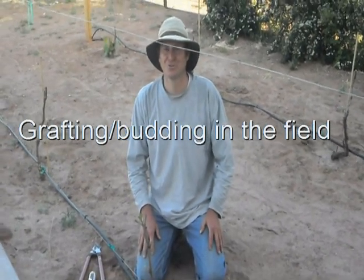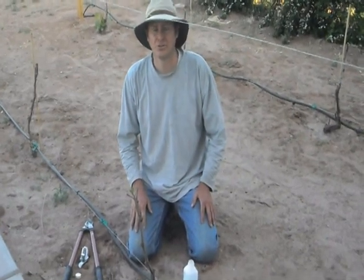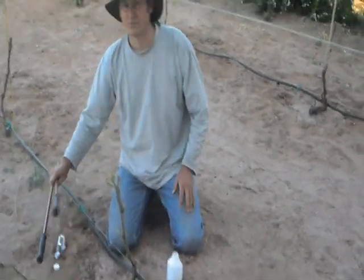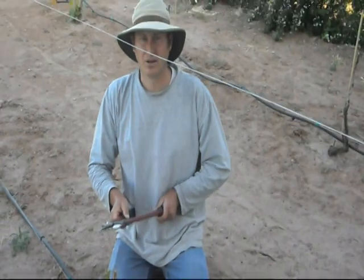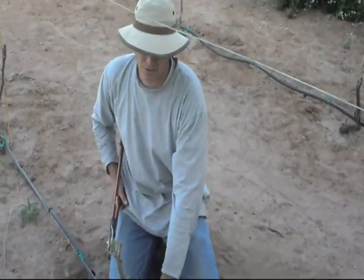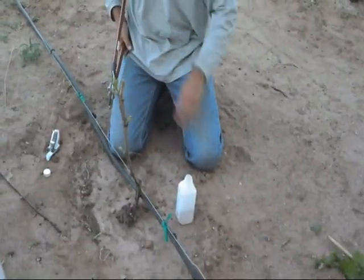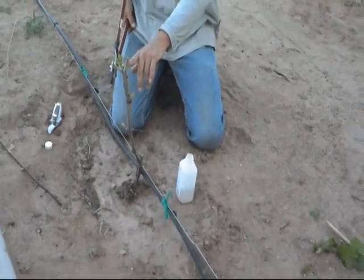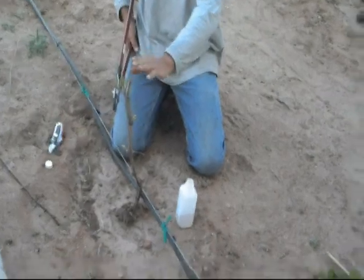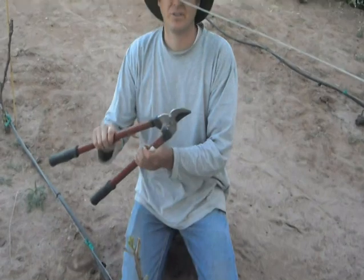Welcome to Viticulture 100. Today it's April 30th, so it's a good time to bud some grapes. I want to change this variety, so I've come in with the loppers and cut the tops off all of these grapes. These are grafted on 1103 rootstock — this is Vidal Blanc, just starting to bud out. We're in a cold, low-lying area and we want to change Vidal Blanc over to a better cultivar.